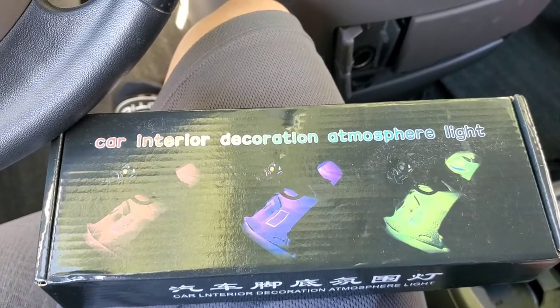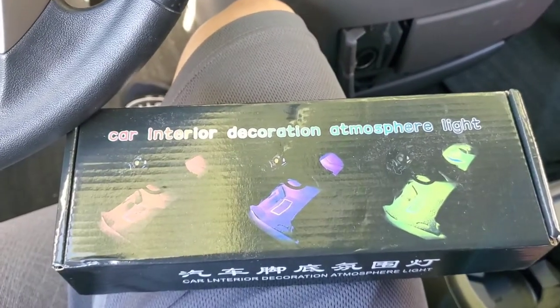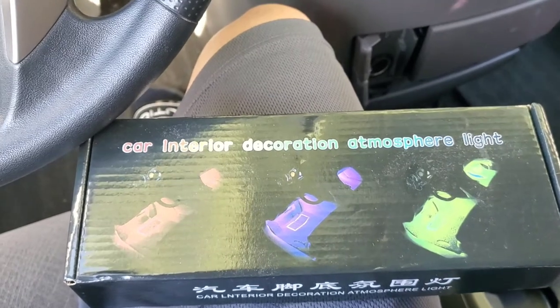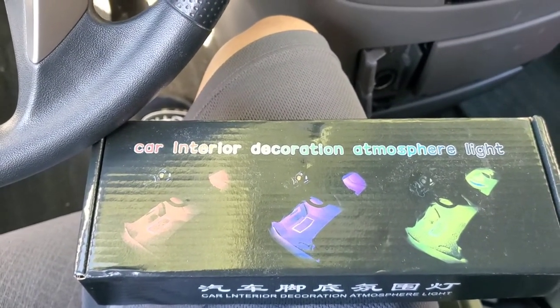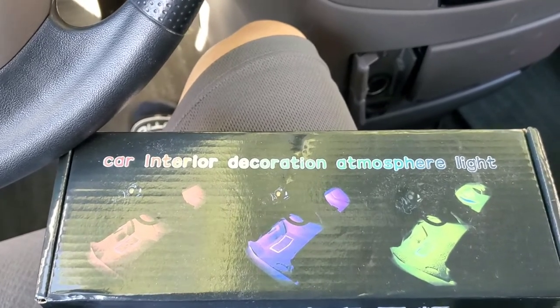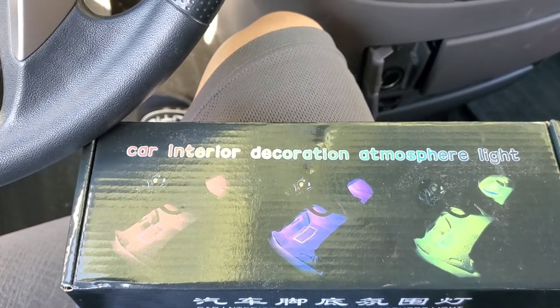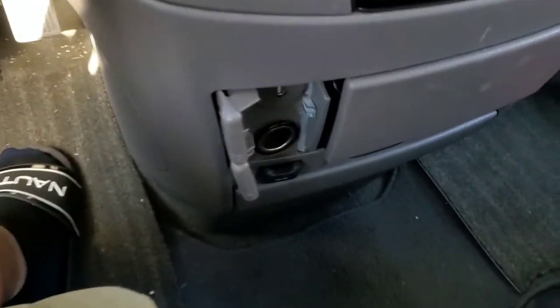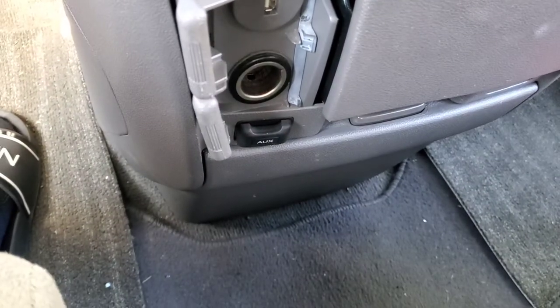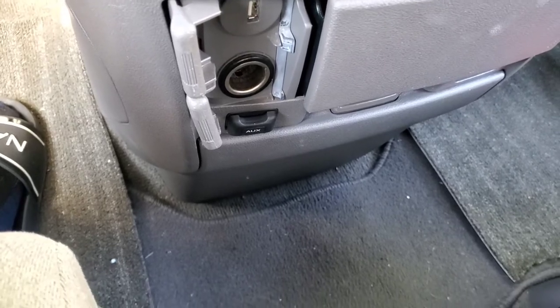We have a box of the car interior decoration atmosphere light, and I'm going to start the install in a 2016 Honda Odyssey minivan. This can be installed in any vehicle because basically we're using the charging port for the power supply.